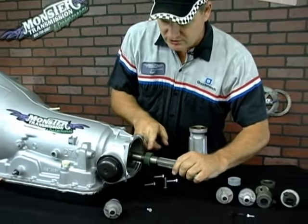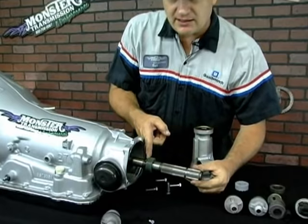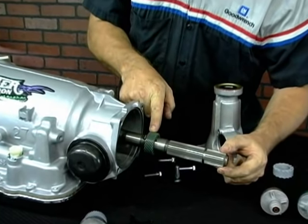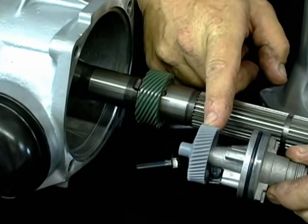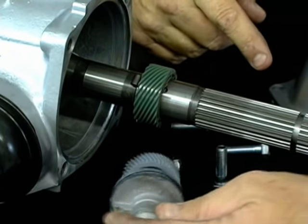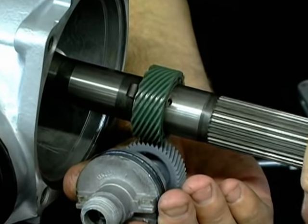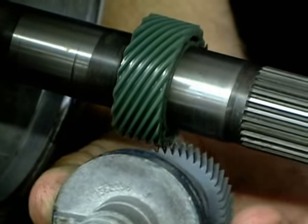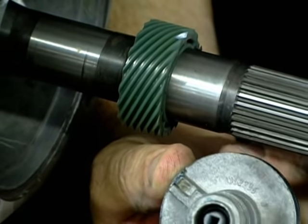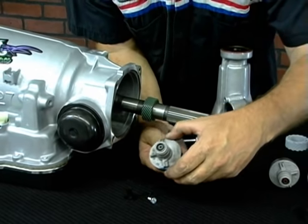What's now exposed is the mechanical drive gear on the outside. This is known as the drive gear, and this gear here is known as the driven gear. They actually work together. As the output shaft is spun, it will rotate the driven gear and spin your speedometer cable to read at your dash what speed your vehicle is traveling.